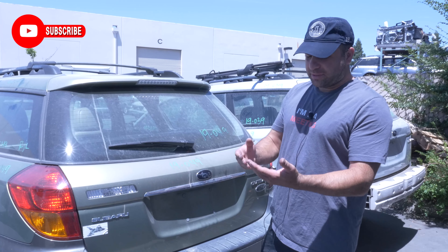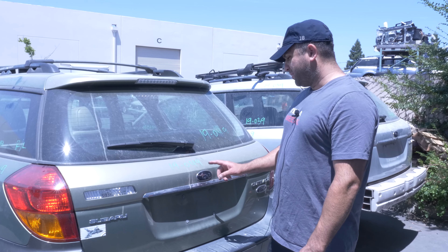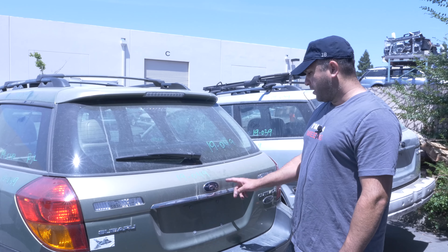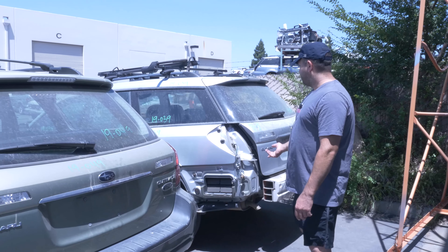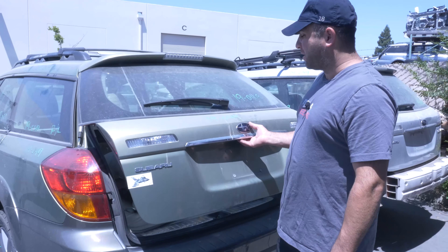Hey guys, we're back at SSP — it's been a while since we did some videos, it's been hot. We've been selling a lot of these panels and spoilers, so I'm going to show you guys how to take this off and put it back on. They come in different colors. Leaving them out in the sun or opening and closing the gate can crack them, so we sell a lot of them. It's 05 to 09 — all the same.